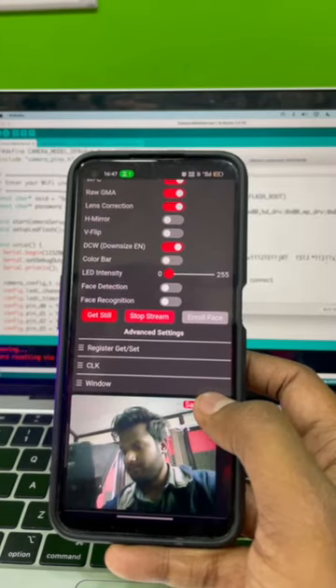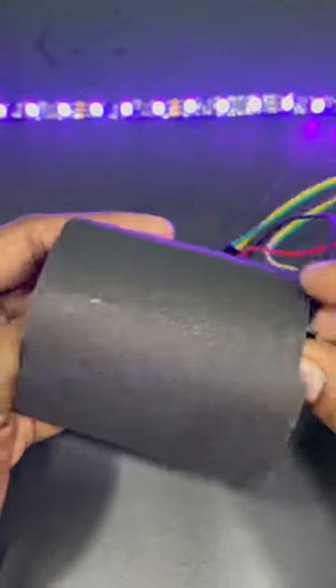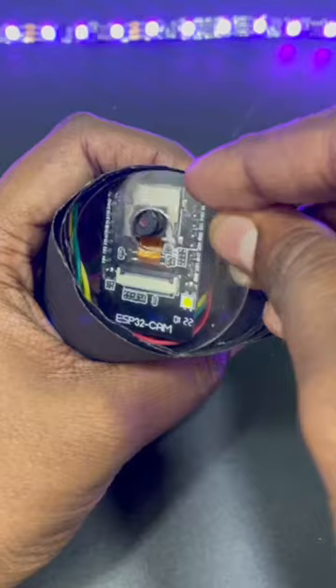You can see it's working. Next, put all the circuitry in this custom enclosure made from chart paper and laser-cut acrylic. You can also create a 3D printed enclosure, but that will be more expensive.